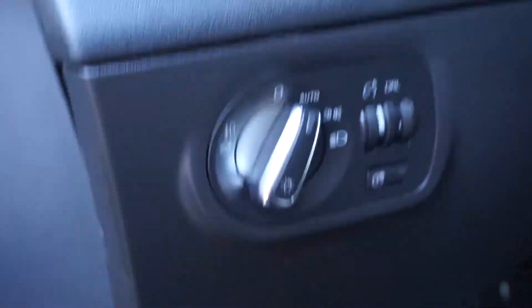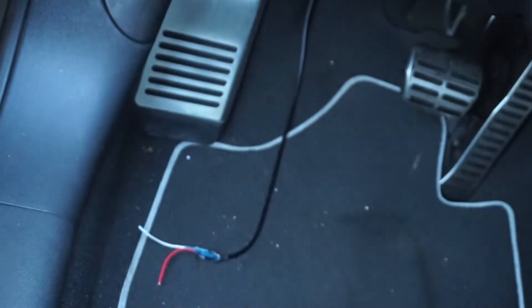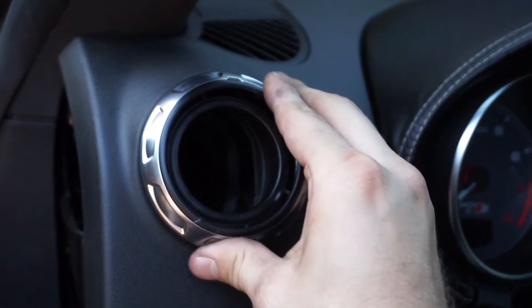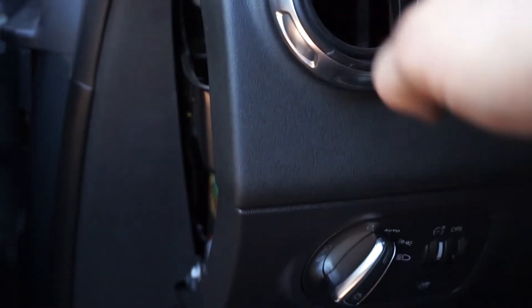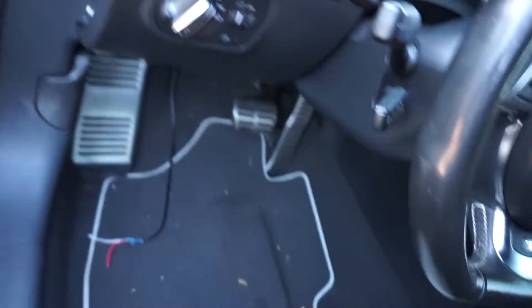I might ground it to one of these bolts in here. By the way, this is an Ozzar pod — all it is is a little plastic piece, and you take the silver rings off your stock vent and put them on here, then slide it right into your vent so you can mount your gauge in there. This is for Mark II TTs and TTSs. I'm going to set up the tripod and let you guys watch — it's time for some wiring.